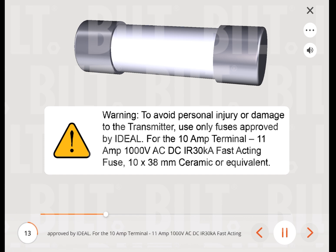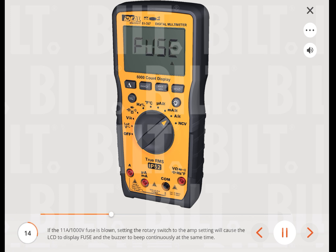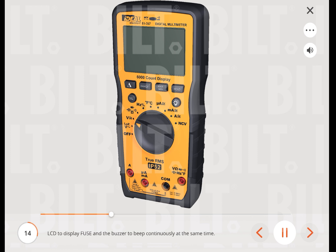For the 10 A terminal, use an 11 A 1000 V AC/DC IR 30 kA fast-acting fuse, 10x38 mm ceramic or equivalent. If the 11 A/1000 V fuse is blown, setting the rotary switch to the amp setting will cause the LCD to display 'fuse' and the buzzer to beep continuously.